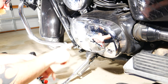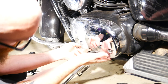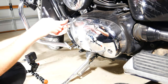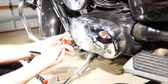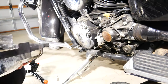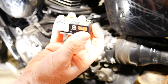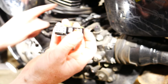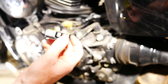Now that's off, we need to get four bolts off — they're 5 mil. This is the Speedo Healer unit. It's got a few little inputs. Basically, this is going to go in between the speed sensor and all the electronics that go up to the speedo, with this cable here.